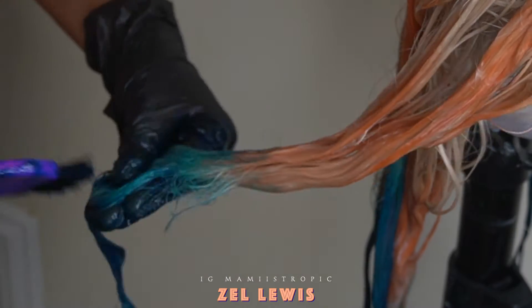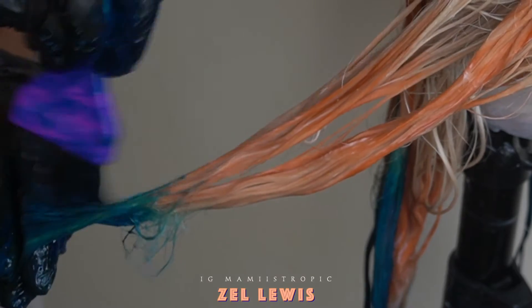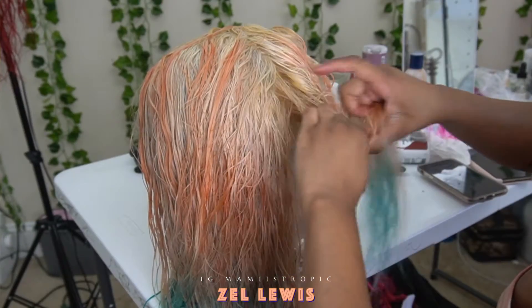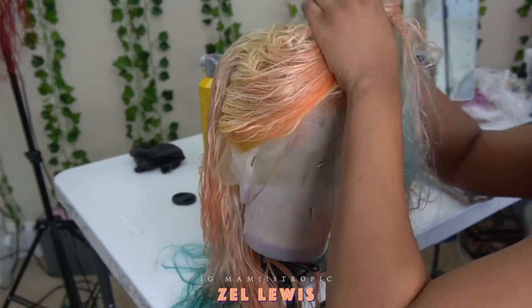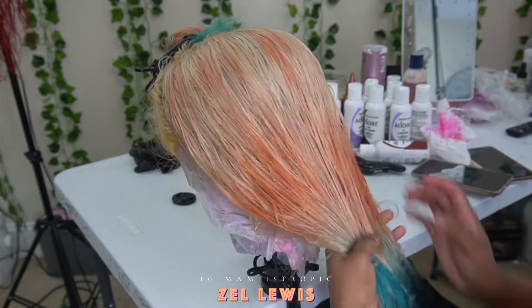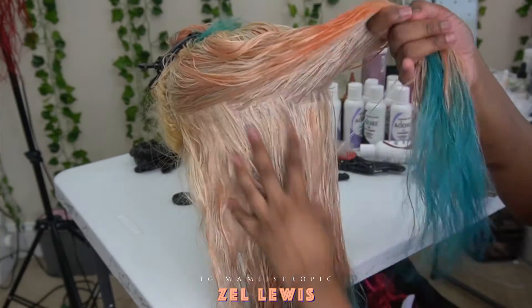When I rinsed the hair out, all I did was rinse it with conditioner. I do recommend rinsing it with some shampoo — rinse it as much as you can until you can't see the color running anymore. I went back in because I thought I was going to like a blonde root type of thing, but I wasn't really feeling it. So I went back in and colored the roots a burgundy-ish, orange-ish color. Section off the hair so we can get to the roots easily.